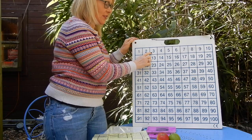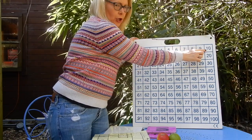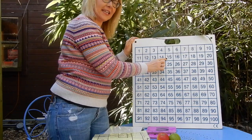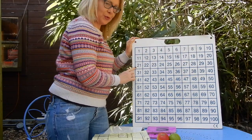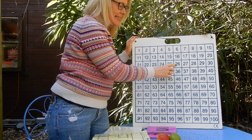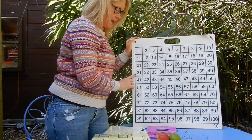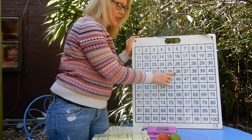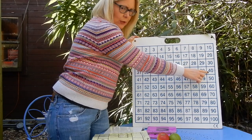One, two, three, four, five, six, seven, eight, nine, 10, 11, 12, 13, 14, 15, 16, 17, 18, 19, 20, 21, 22, 23, 24, 25, 26, 27, 28, 29, 30, 31, 32, 33, 34, 35, 36, 37, 38, 39, 40. Already over halfway.